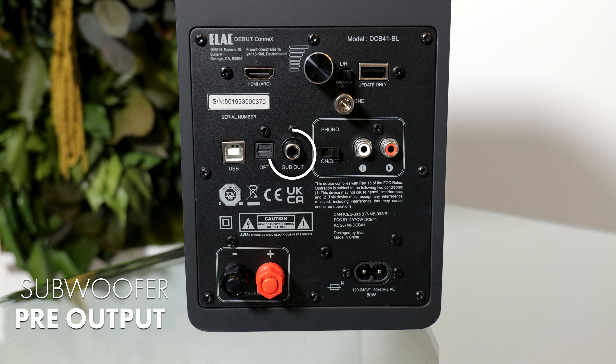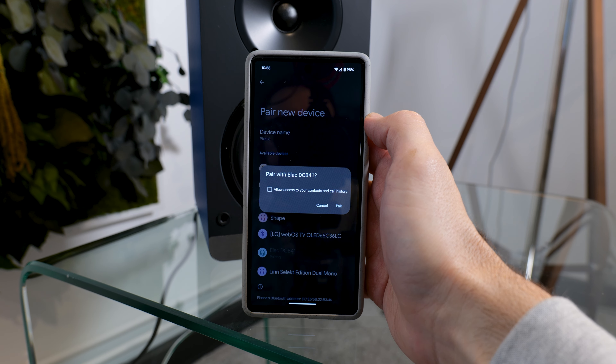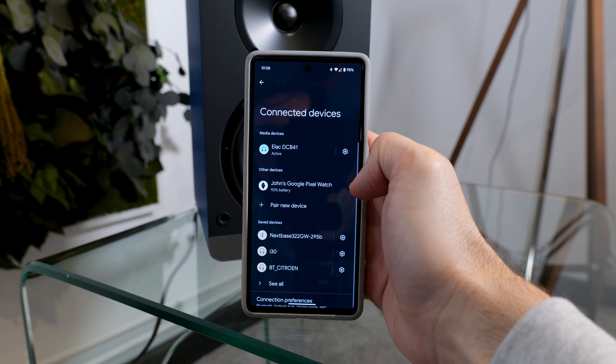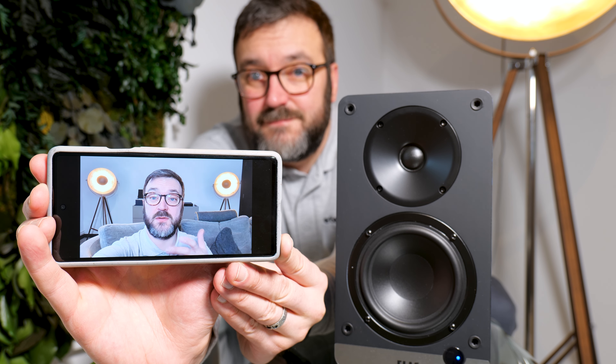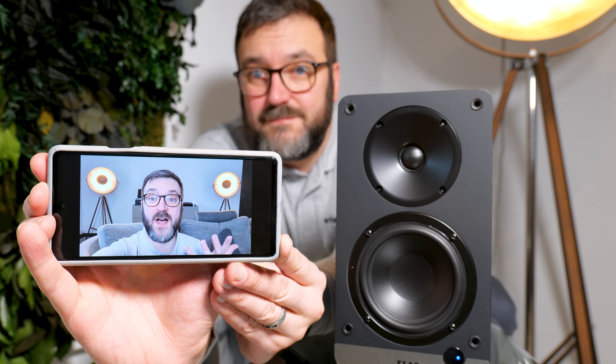So your TV's remote will adjust the volume on the Elac as well — nice and simple. There's even a pre-output, should you want to add an external subwoofer to just reinforce that bottom end. If you want to go wireless, there is of course Bluetooth with aptX codec, so it keeps latency down to a minimum. Recording on my phone and playing via Bluetooth to the Elac powered speakers — and the lip sync is perfectly fine.